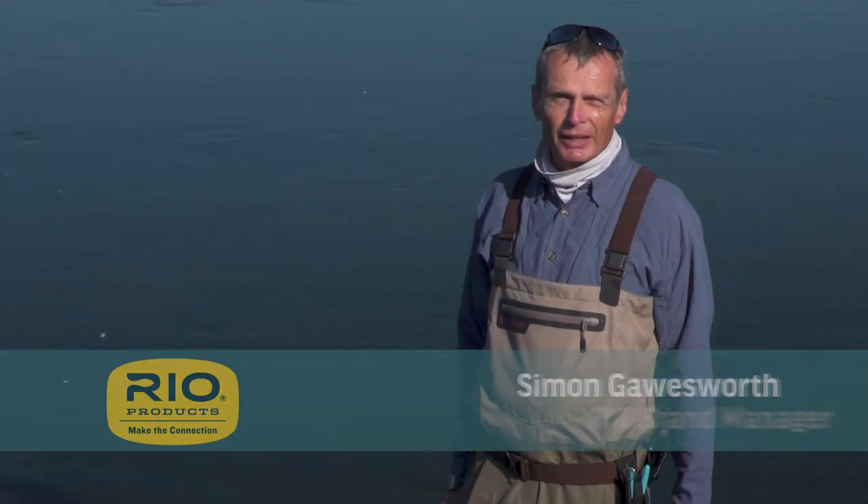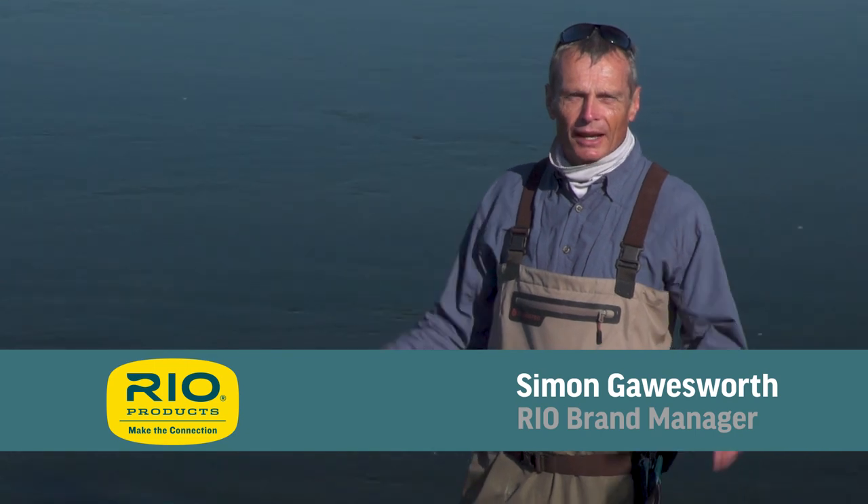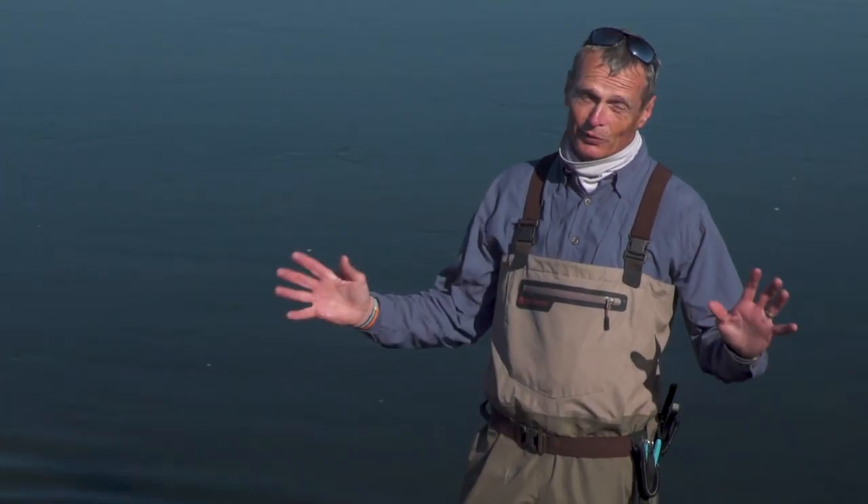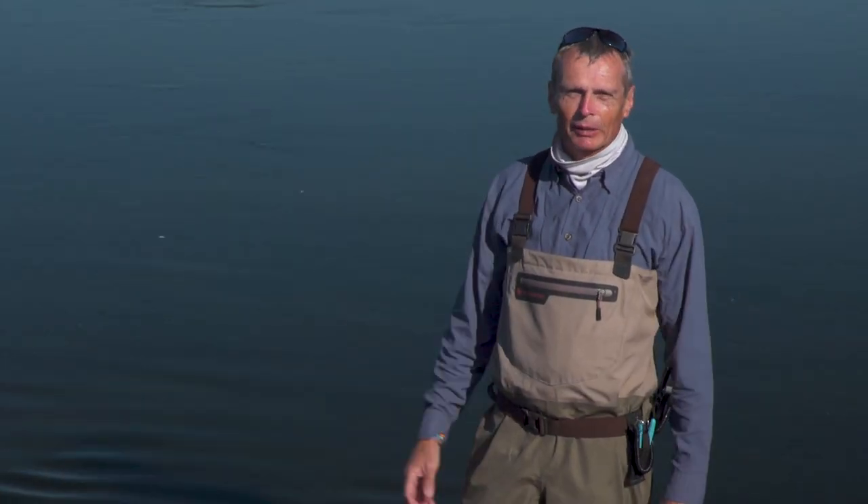Hello, thanks for tuning in to another episode of our how-to series. My name is Simon Gorsworth of Rio Products and today's how-to series is how to get more distance, something an awful lot of anglers strive for and want, not necessarily need, but hey we all want to cast a little bit further.